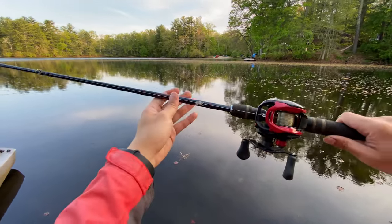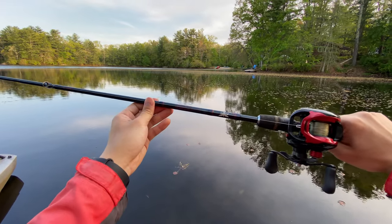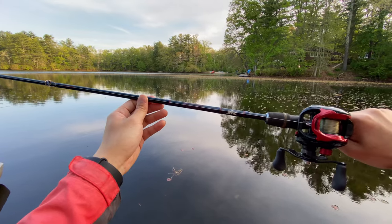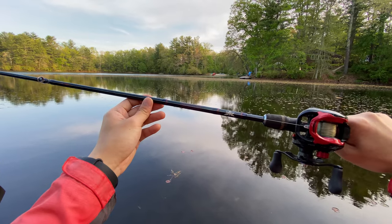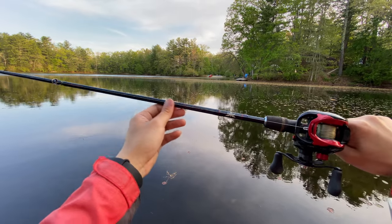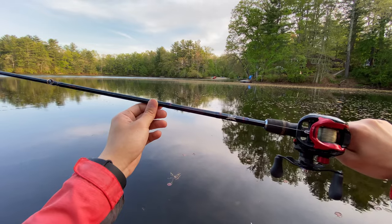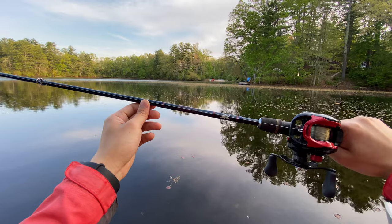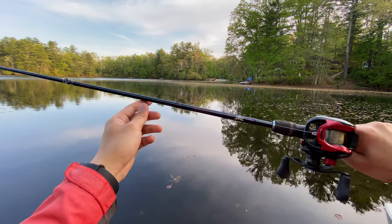The rod I've been using is a baitcaster rod — this is a medium moderate fast action rod. This is not a dedicated squid rod, but I typically find the best fishing rod for crankbait very helpful because the design is very suitable for squid fishing.